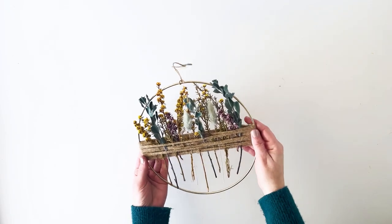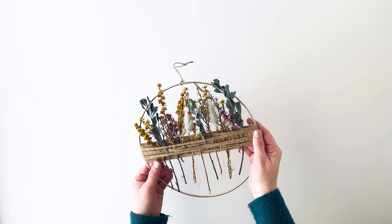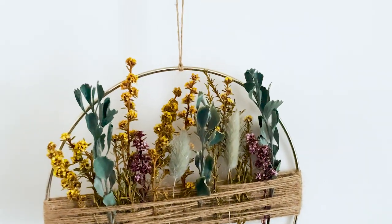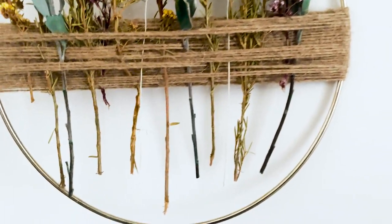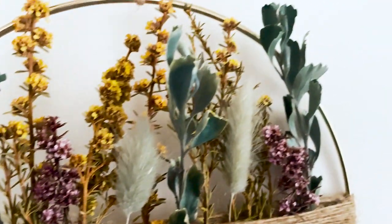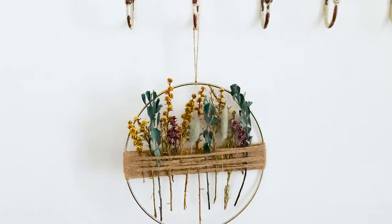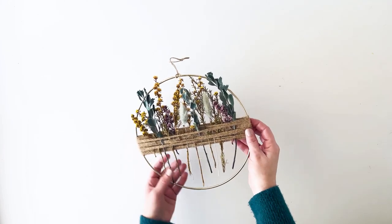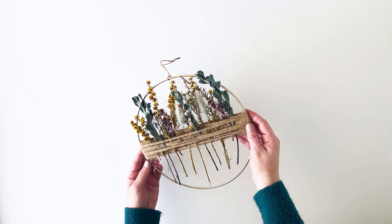Today I've got a very sweet and surprisingly easy dried flower wreath tutorial. To me this wreath is a little bit boho — you could even do fewer flowers and make it more minimalistic. I also think it really suits a rustic farmhouse look as well. I'm Lauren from avisualmerriment.com and I'm going to show you how easy it is to make this dried flower wreath. Let's get into the supply list.